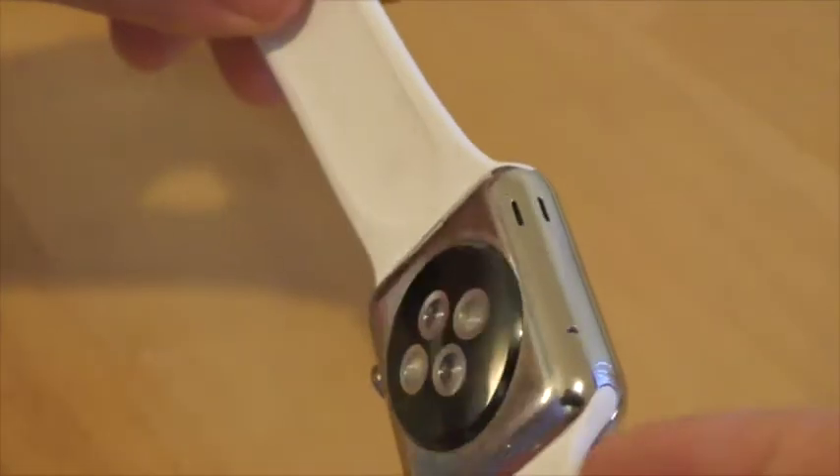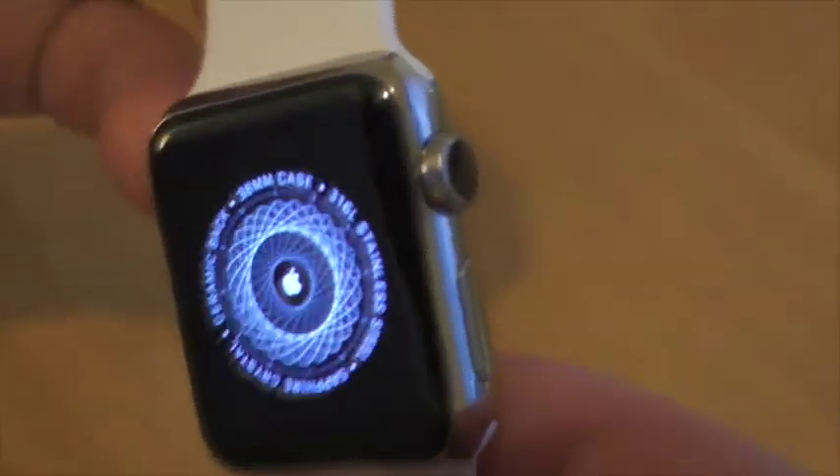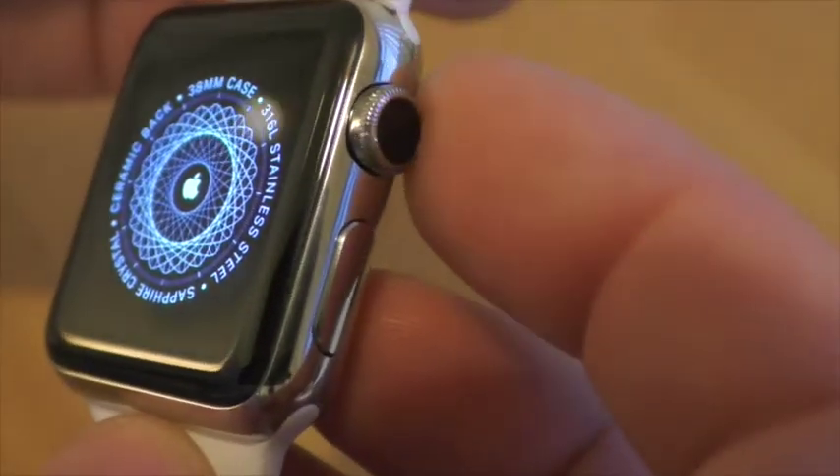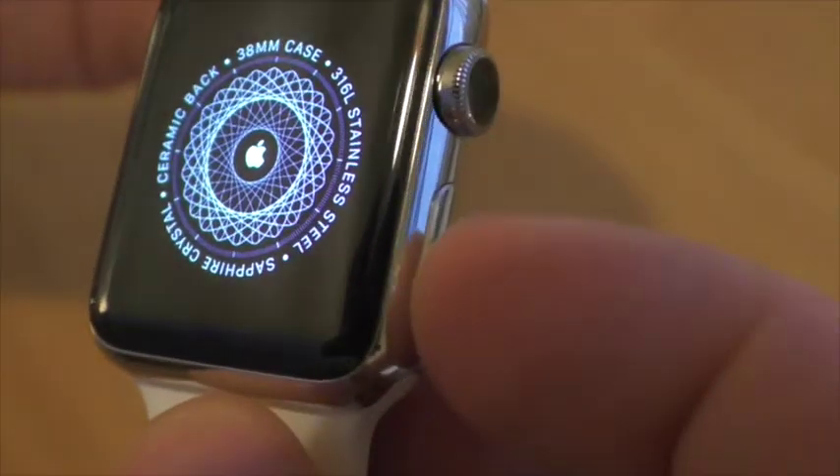The watch face is quite thick, but as the edges are curved and smooth, and every feature is nimble and perfectly engineered, it does not look bulky or awkward. The only two buttons apart from the screen are a smoothly rotating crown, which also acts as a button, and an extra side button below it.